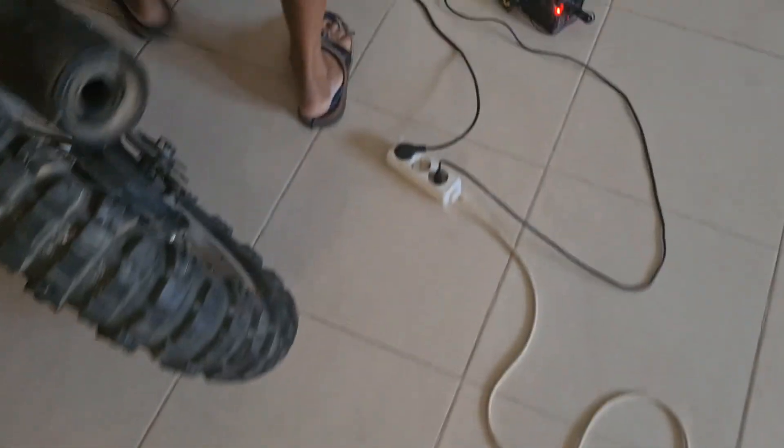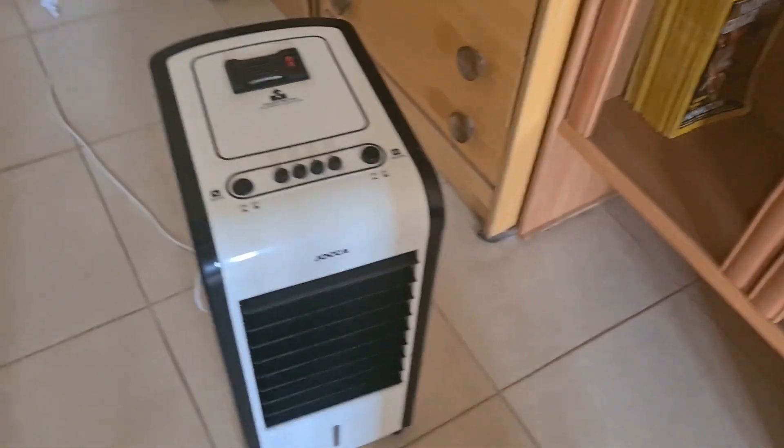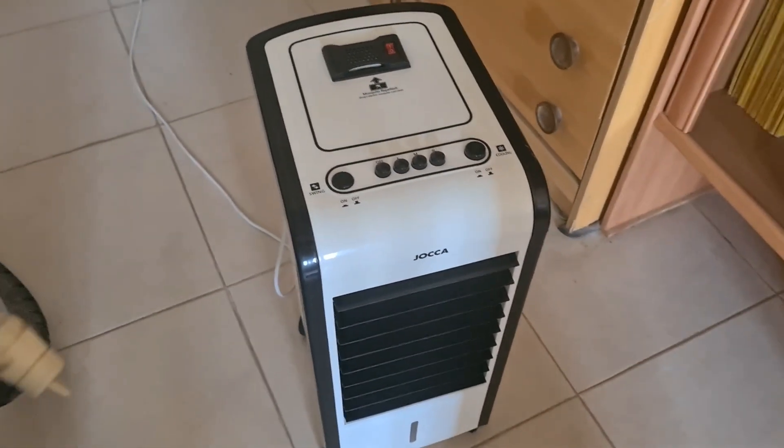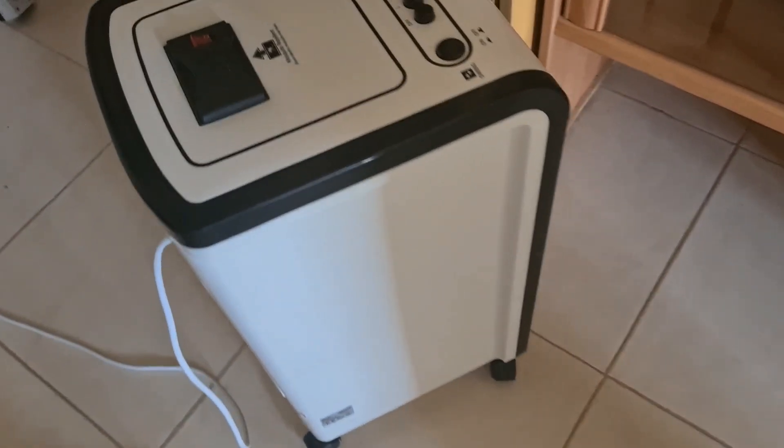Now, since we have a heat wave — a terrible heat wave — I bought this one, since my house runs on solar, all on solar, and this one takes 80 watts.